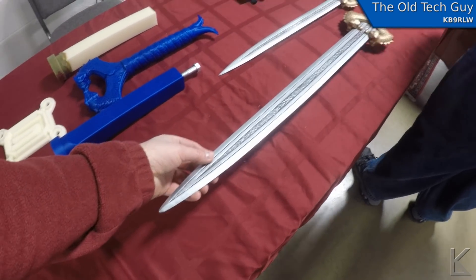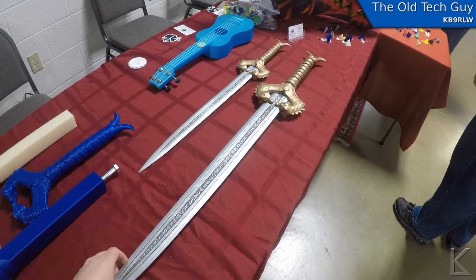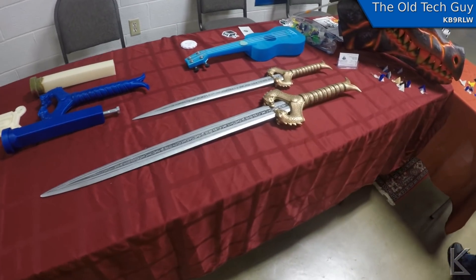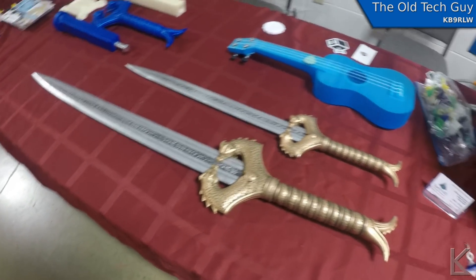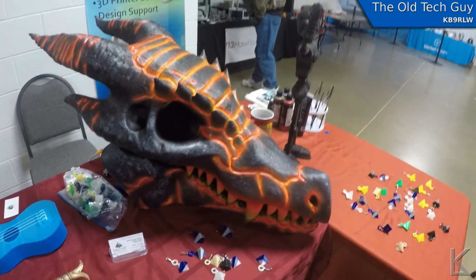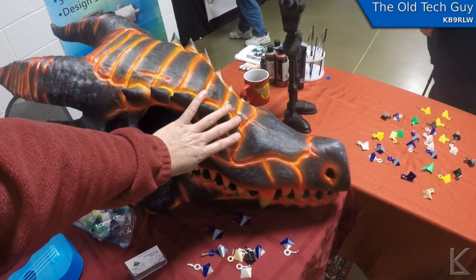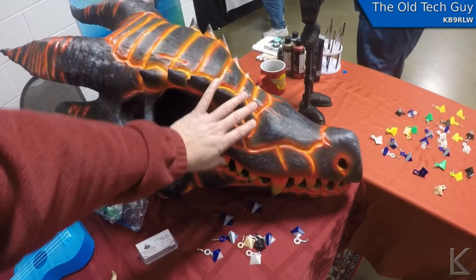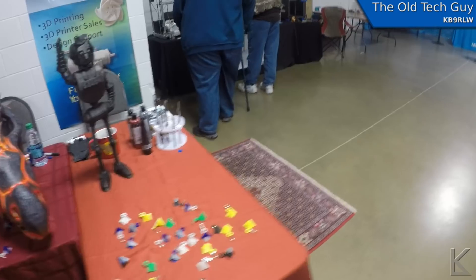Now that's quite the print. Is that from Conan? Yeah. Just to show you the size of this thing — it's massive. And there's a 713 Maker booth over here.